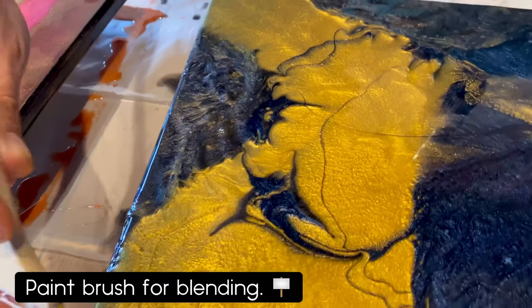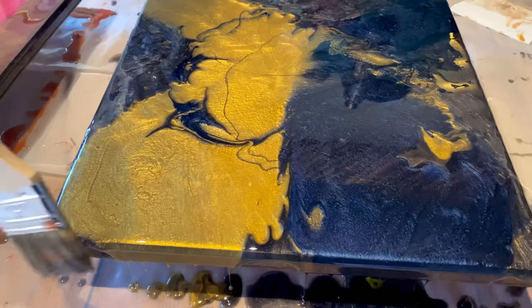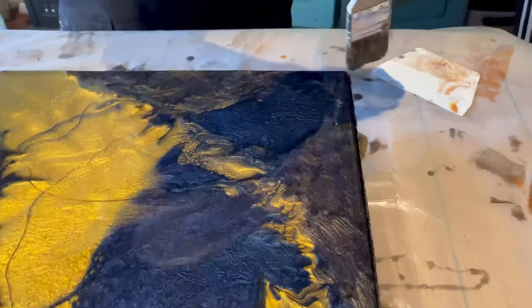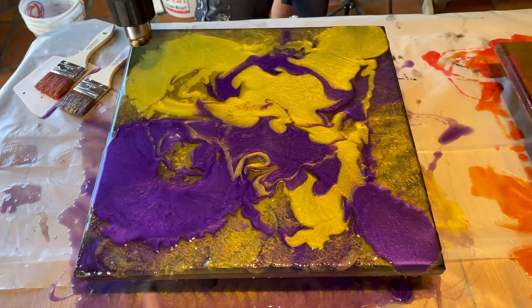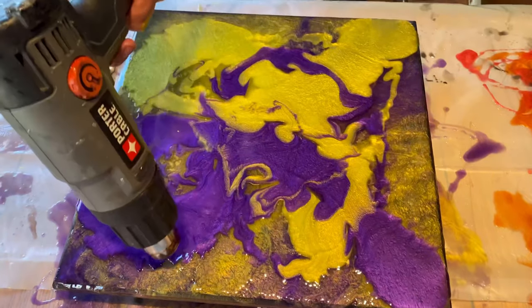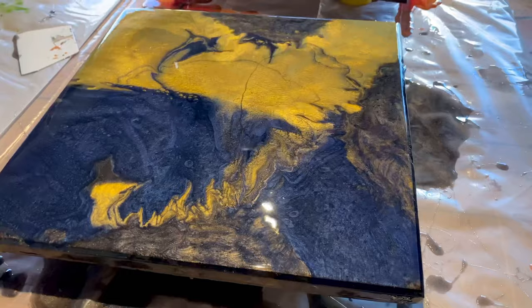You can use a paintbrush for blending in areas that you're not happy with, or for helping with the edges to overflow on the sides. We want to make sure that the sides are completely filled with epoxy and that there's no air gaps or areas that the epoxy didn't blend over. And as always, the heat gun is perfectly acceptable to get out all these bubbles — we're not going to use it to move the epoxy around like in other videos, just to take out the bubbles.